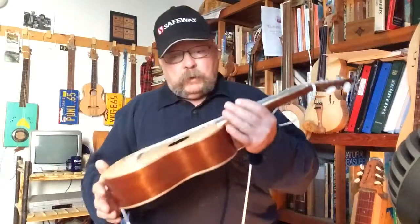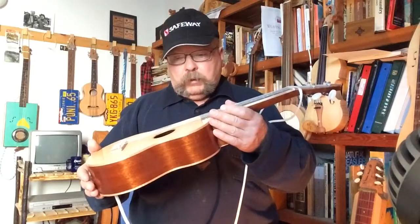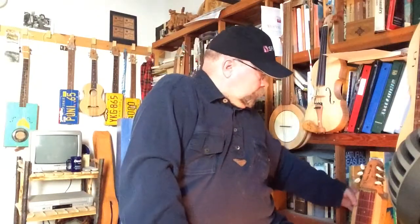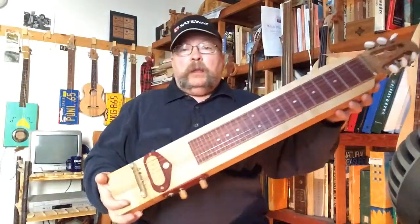I also have a tenor, which is slightly larger but tuned exactly the same way, hanging up on the wall. Anyway, I'll play that one today — my little ukulele. And I will also play a lap steel guitar that I made.